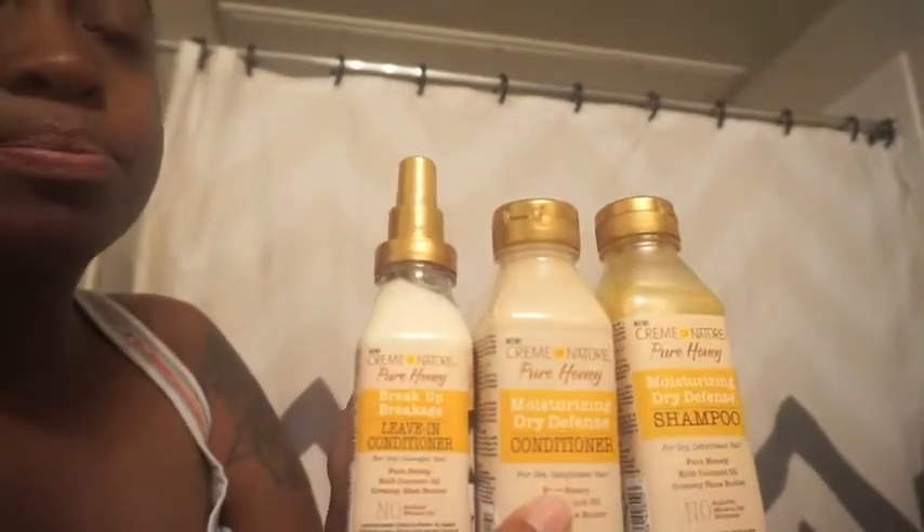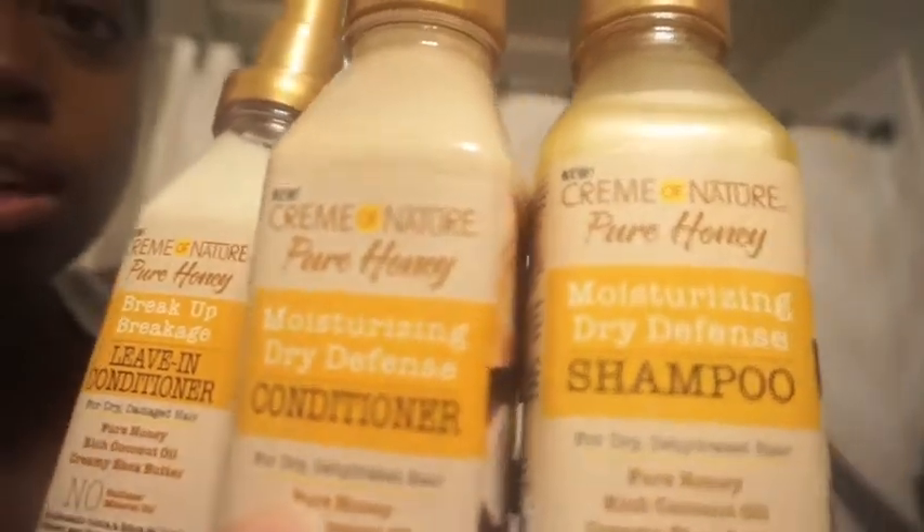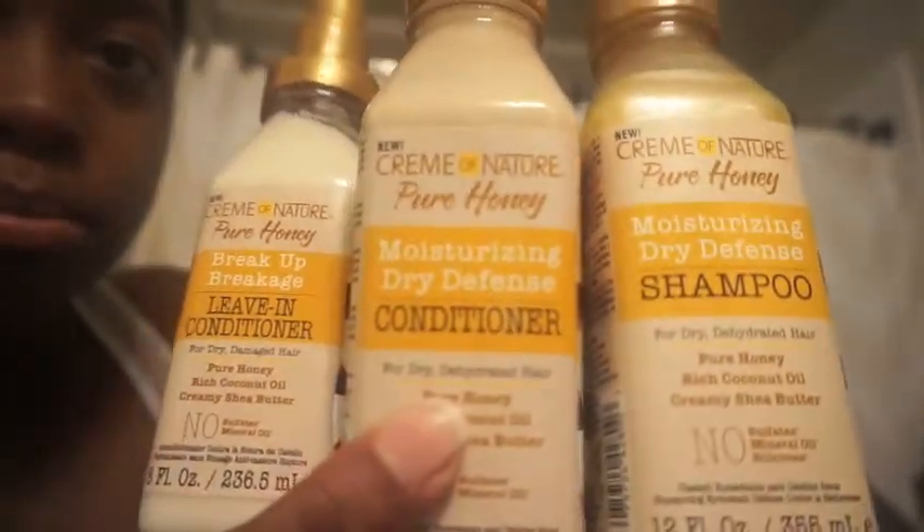I'll get a closer look so you guys can see. It smells really good. I'm gonna give this a try on camera so you guys can get my first reactions and I can tell you how it works, how my hair feels, how the shampoo works, how the conditioner detangles — a regular review like I've done before on my channel.